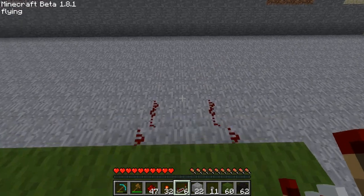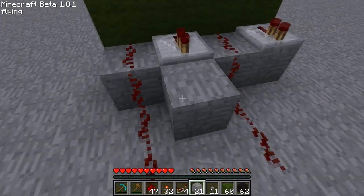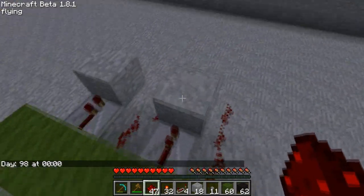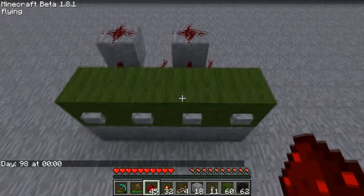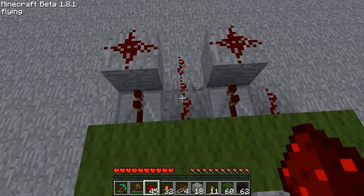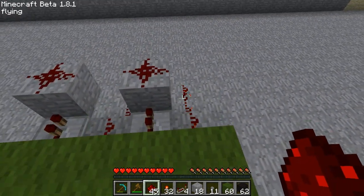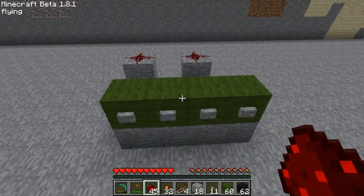One thing that does work is redstone repeaters — just put one on each. These things are life savers. With your redstone repeaters you can actually go one block up from those, and when a redstone repeater turns on it will activate the redstone above it. So now each button activates its own individual trail of redstone. That is how to compress buttons in that manner.